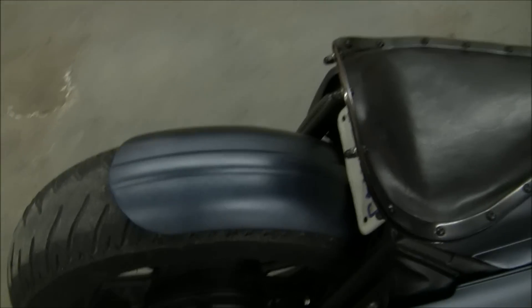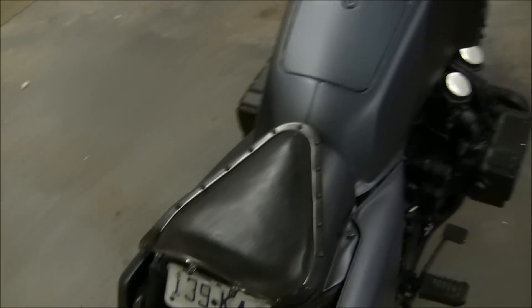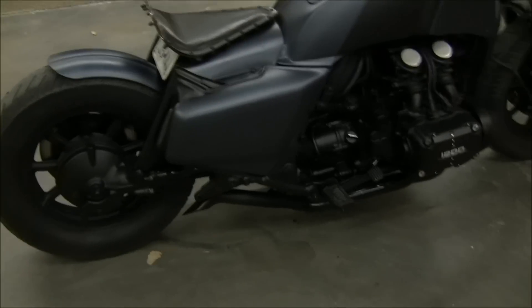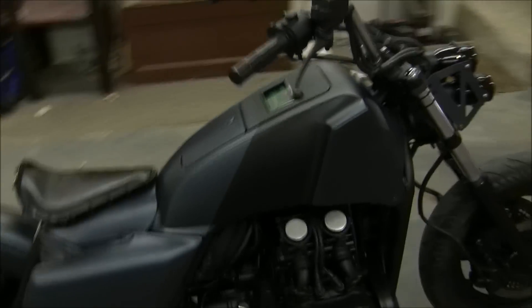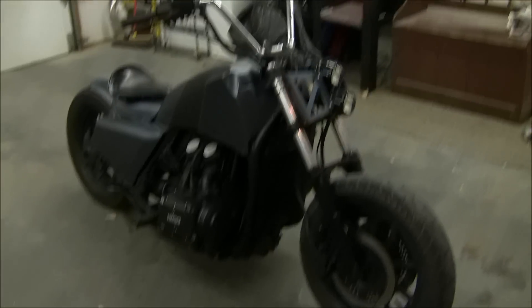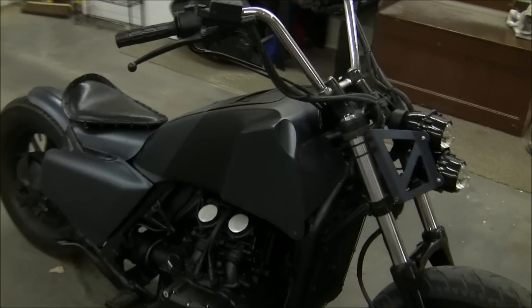The rear fender is a spare tire cover off of a '32 Ford. I moved the license plate back in there — a little hidden, a little stealth. The rear lights are custom dynamic tail lights on either side. Of course it's hard-tailed — you can see right there — dropped it probably close to four inches total, got a real nice stance to it.